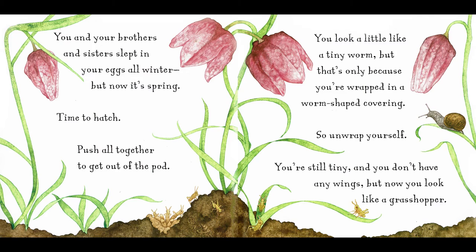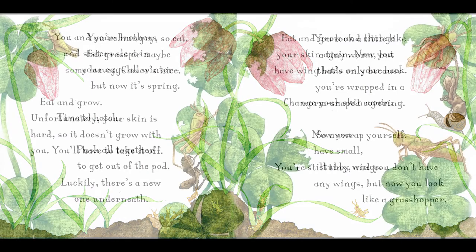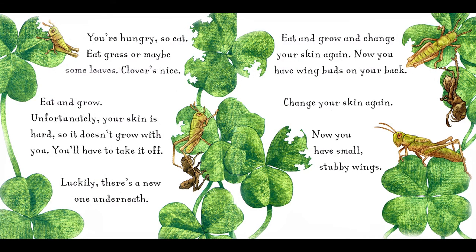You look a little like a tiny worm, but that's only because you're wrapped in a worm-shaped covering. So unwrap yourself. You're still tiny, and you don't have any wings, but now you look like a grasshopper. You're hungry. So eat. Eat grass, or maybe some leaves. Clover's nice. Eat and grow.